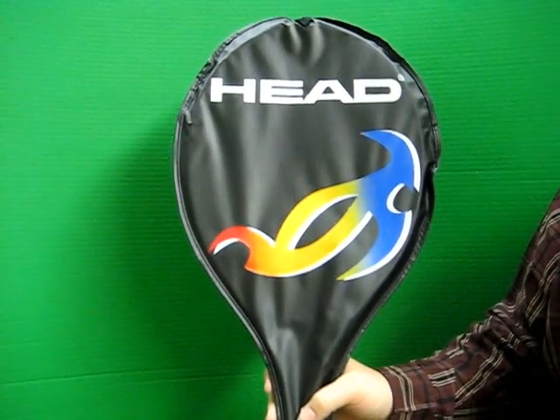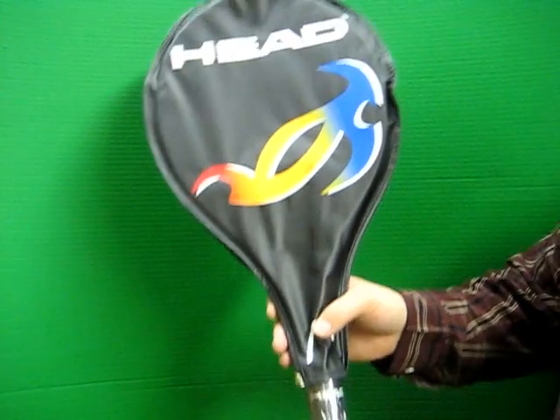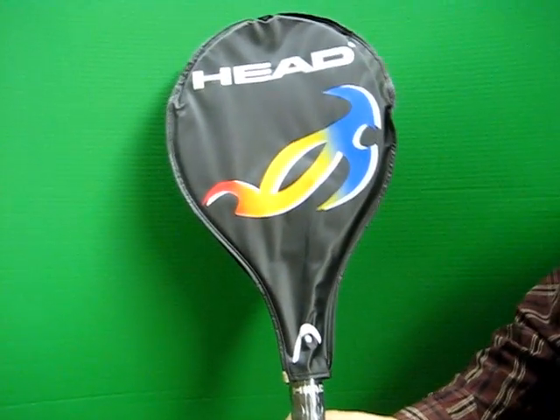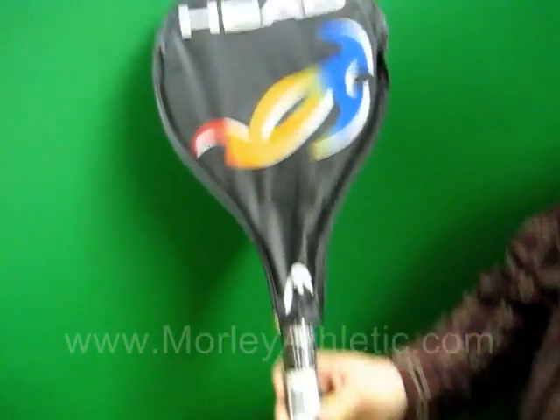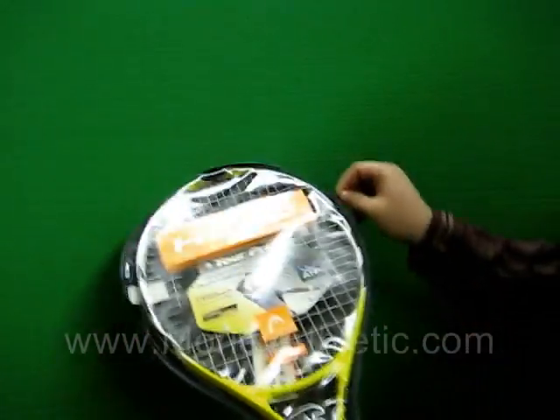Today we're going to take a closer look at the Head TI Tour Pro Tennis Racket, featured on MorleyAthletic.com. First thing you'll notice is that the racket comes with a three-quarter cover. We have the racket on the inside here with the cover off.